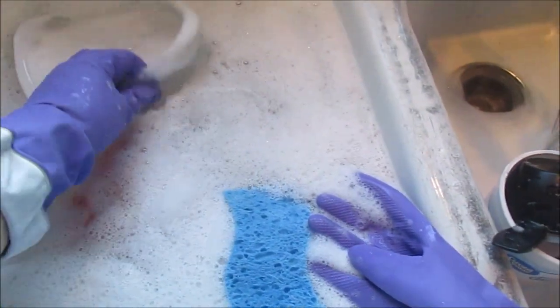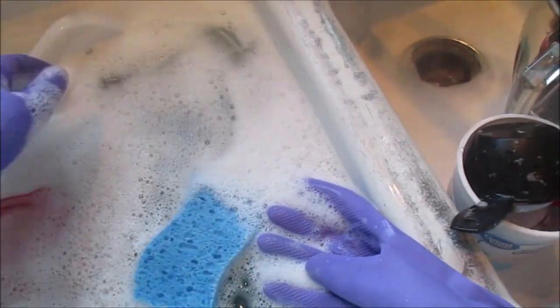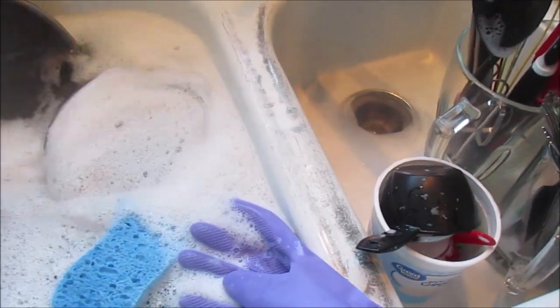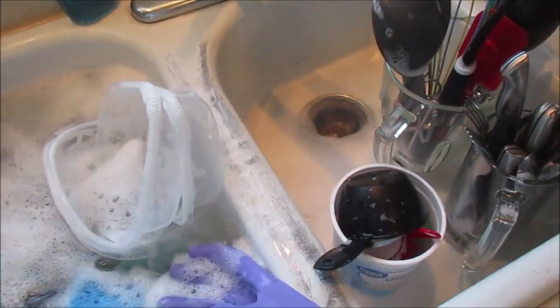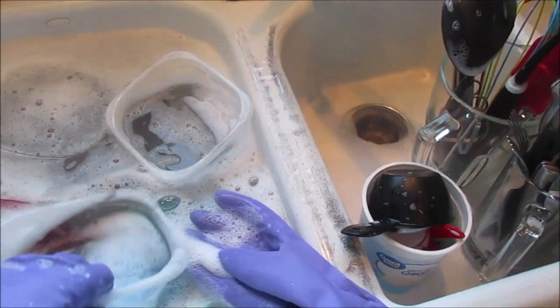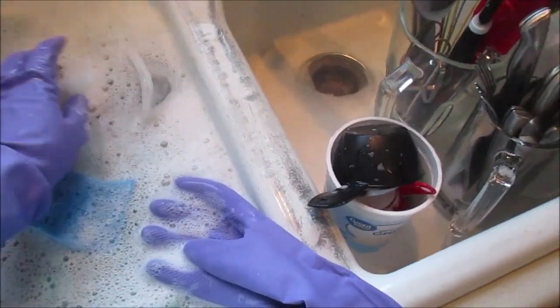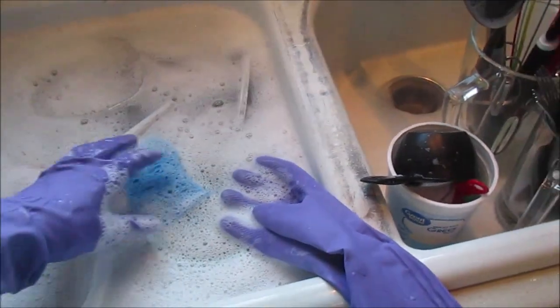I also separated out the Tupperware containers so they're now soaking. I'm adding a bowl from when I last cooked chiles rellenos - stuffed chilies, a Mexican recipe - which is always the most time-consuming and leaves the dirtiest dishes.